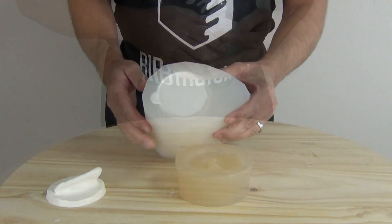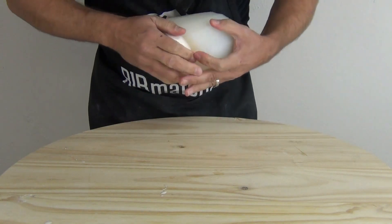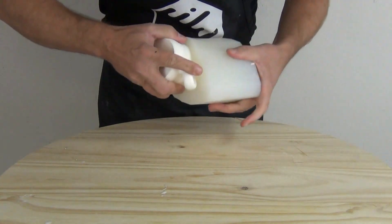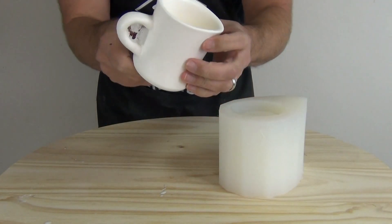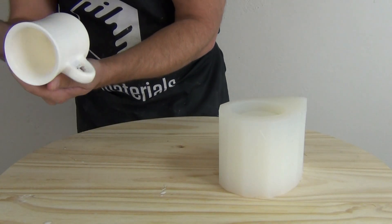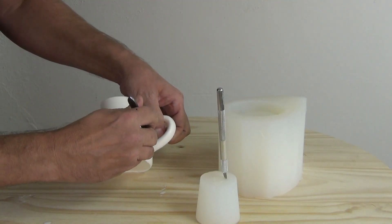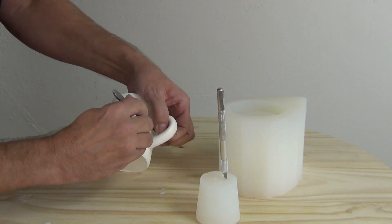There we have our nice 40 Shore A ear — nice and flexible. Now ready to de-mold the coffee cup. It's a kind of funky mold, so I'd highly recommend checking out the video where we made that mold. Now we have our coffee cup cast ready to go. Obviously this is not for drinking coffee — FP series rubbers are not for food applications; this is strictly for prototyping, prop making, and that sort of thing. I'm going to clean up the inside seam with a scalpel.